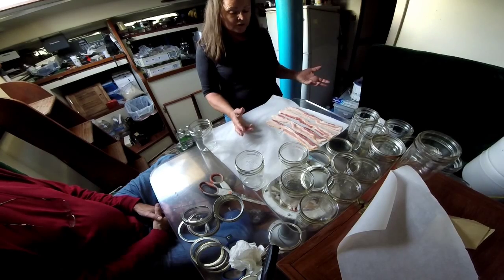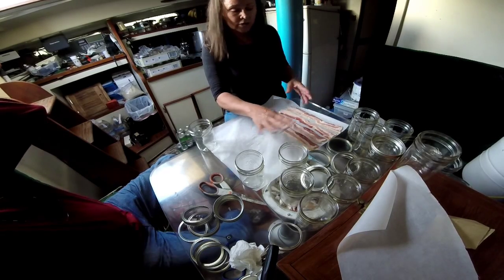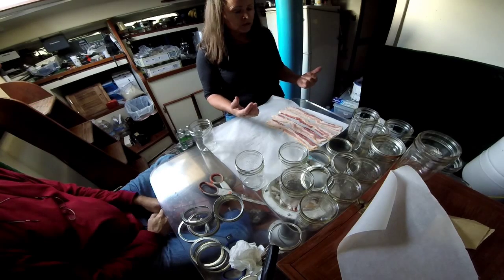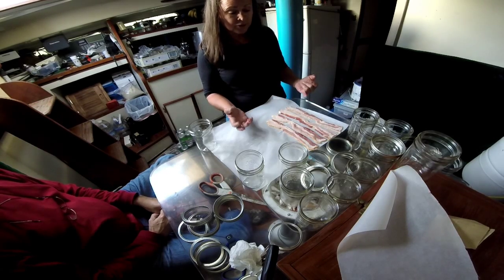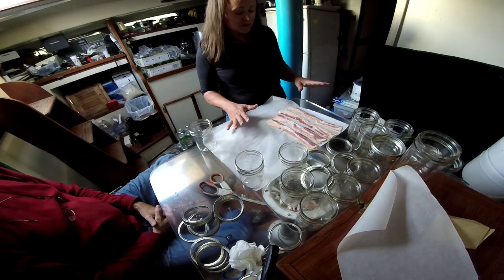When you open it, it's going to cook and sterilize. So we don't need to start off with sterilized equipment — it's going to get to about 240 degrees at about 10 pounds of pressure for 90 minutes, so it is going to be sterilized.